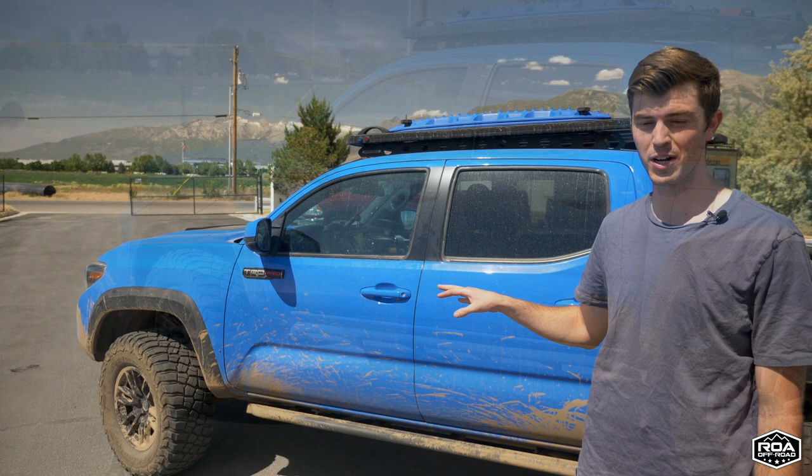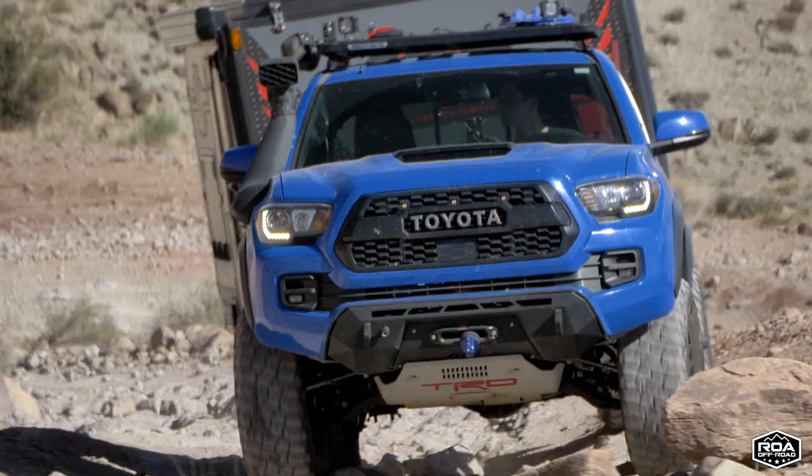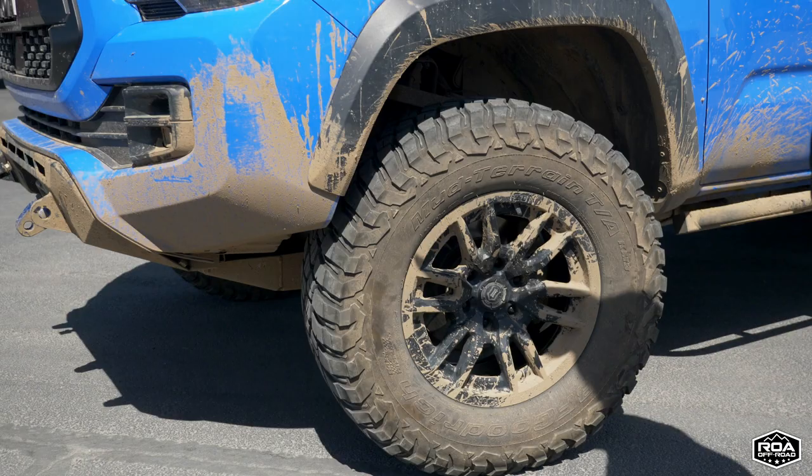As this truck sits, I just weighed it last week — I am at 5,700 pounds. The dry curb weight of a Tacoma is like 4,500 pounds, so I'm a good amount over payload, especially when towing. We have about 33-inch KM3s with the Icon wheels, and up front we have the CBI.